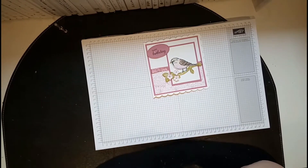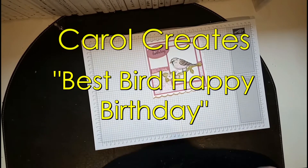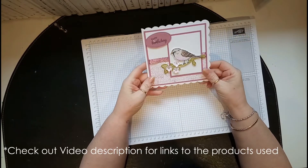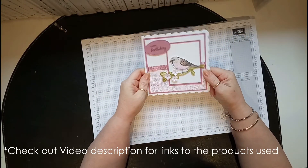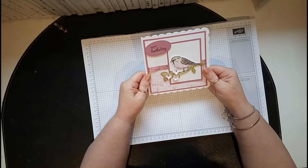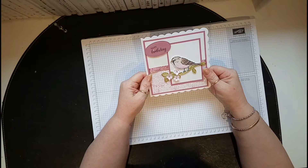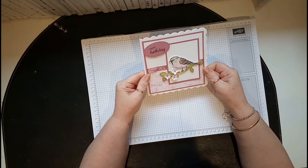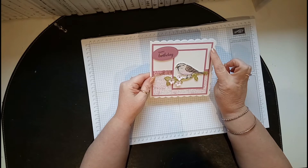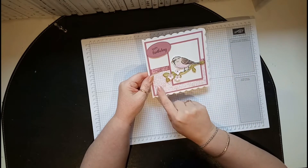Hi everybody, it's Carol here bringing you another project. Today I've made this lovely bird card, because out of my window I'm always feeding the birds and the squirrels, and so I thought I'd make a card today that just reminds me of them. I've used sweet sugar plum card and whisper white.